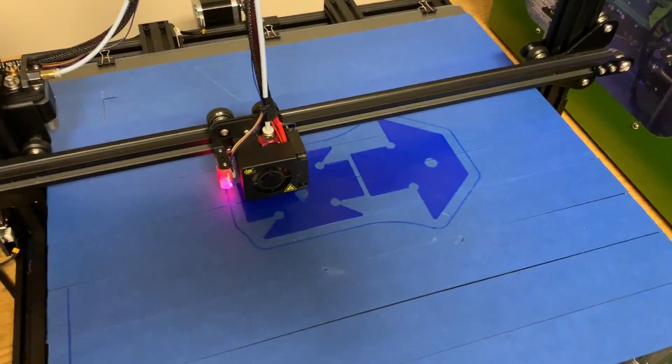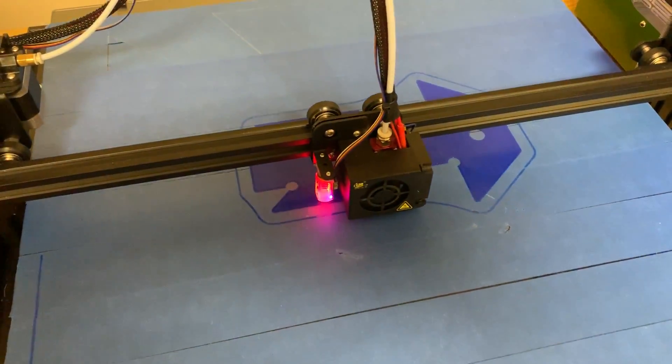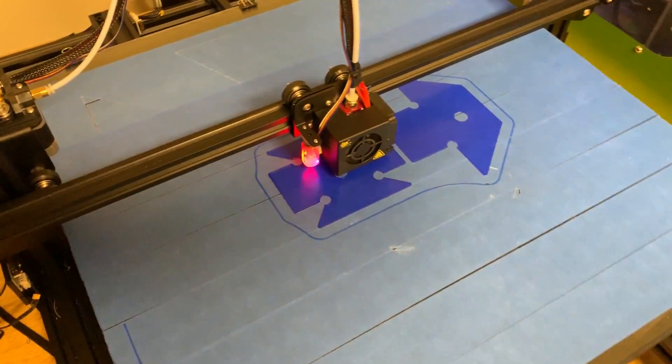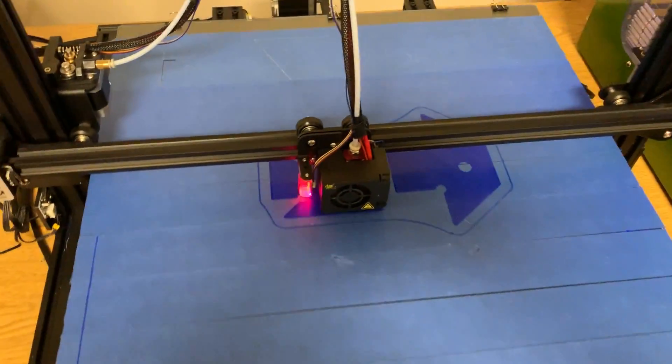We've got the brackets printing right now — we're about 0.6mm layer height and 20% done. A couple more hours and we can peel these off and get them bent with the heat gun. I'll show you how that works and then we can run to the garage and test fit everything.